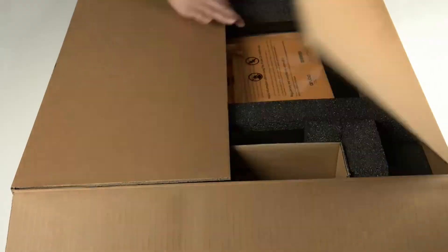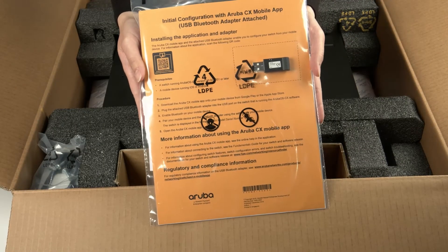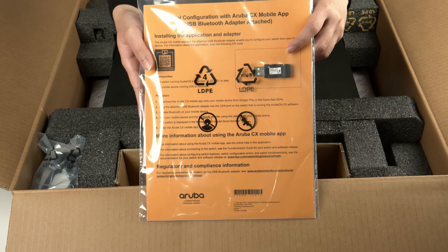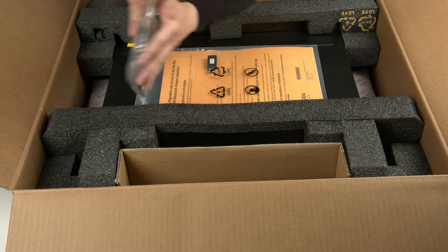Let's get to the unboxing. Here you have your startup guide, safety and compliance documentation, as well as a USB Bluetooth dongle, which is to be used for the initial switch setup. We will cover this later in the video. And there's a set of standard 19-inch rack mount kit.